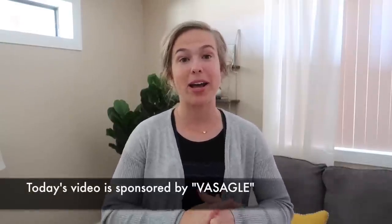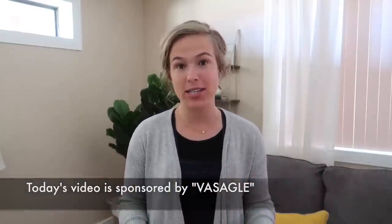Today's video is brought to you by Vasicle. They are sponsoring today's video and they also sent me this new furniture, so a big thank you to them. We will talk a little bit more about them later on in this video.